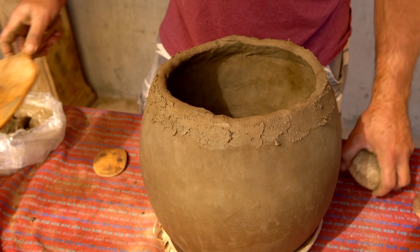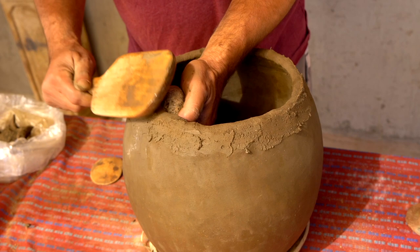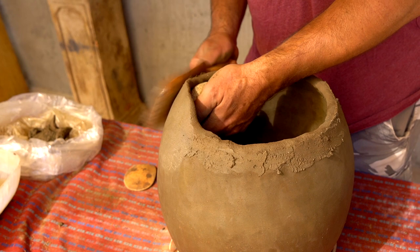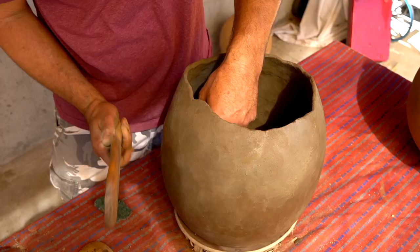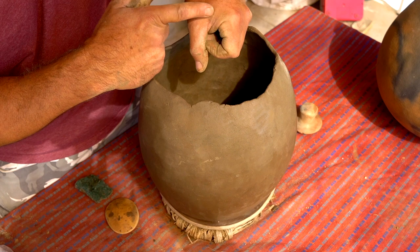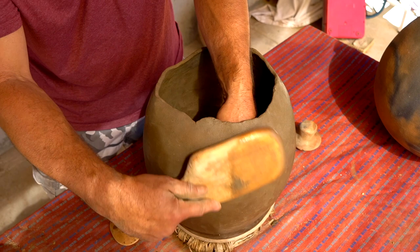Super important — weld that. So you're controlling the shape as you're paddling as well. Very often I'll re-center — just put my hand there. I have seen this impression on some of the old pots — just a little bit of the knuckle.